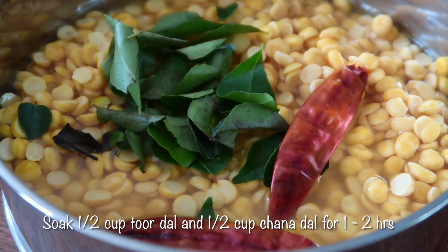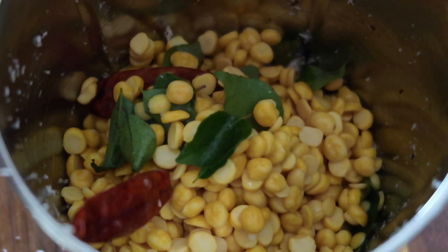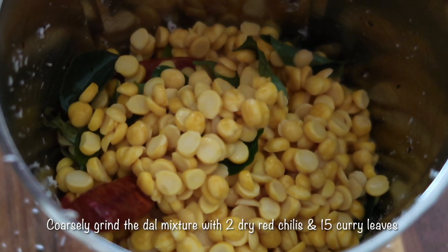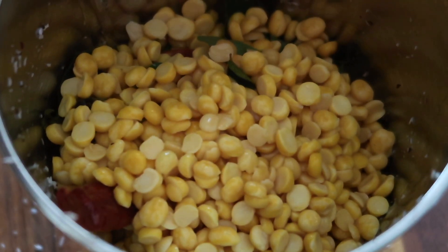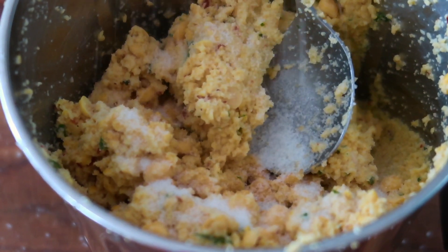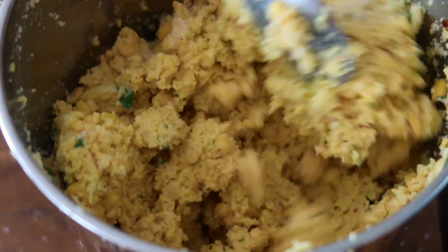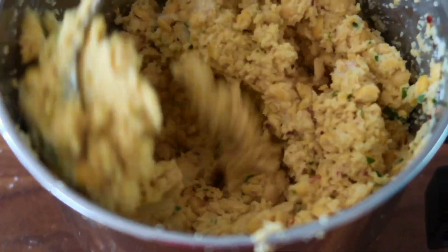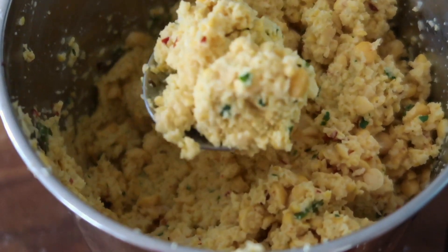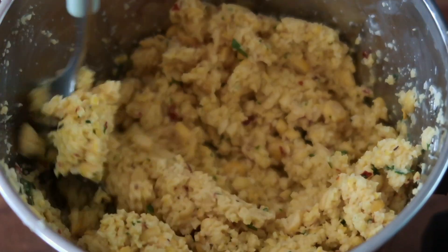For the lentil mixture, we're going to soak half a cup of tuar dal and half a cup of chana dal in cool water for one to two hours. Once done, strain the soaked lentils into a mixer grinder and add two dry red chilies and 15 curry leaves, then coarsely grind the mixture. Salt to taste and mix really well. This is a coarse grind — it's not a smooth paste, so if some of the lentils are still whole, that's perfectly fine.